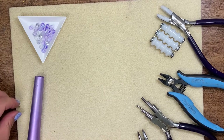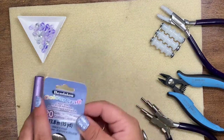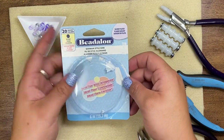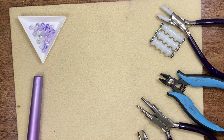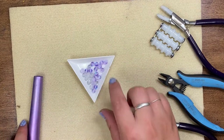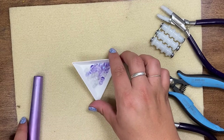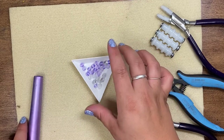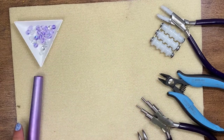A few things that you're going to need: you're going to need 20 gauge wire, whether it's the spool or your German style. You want to just make sure it's round and again it's a 20 gauge. And then I have some six millimeter aura beads here — just any gemstone you really like or crystal.